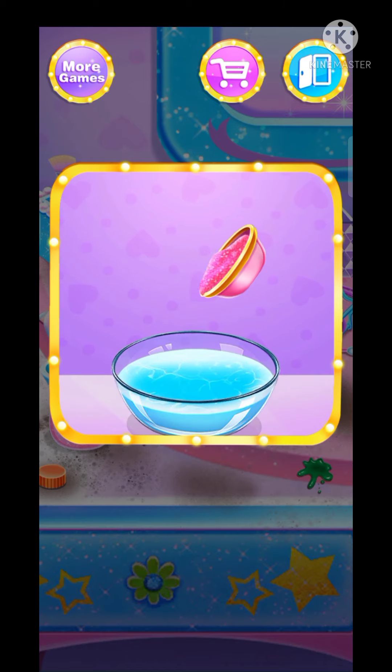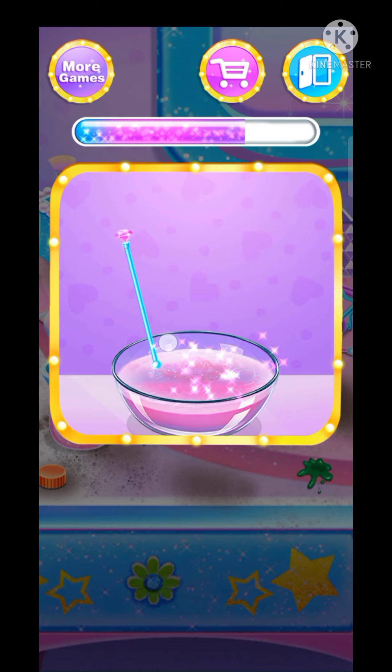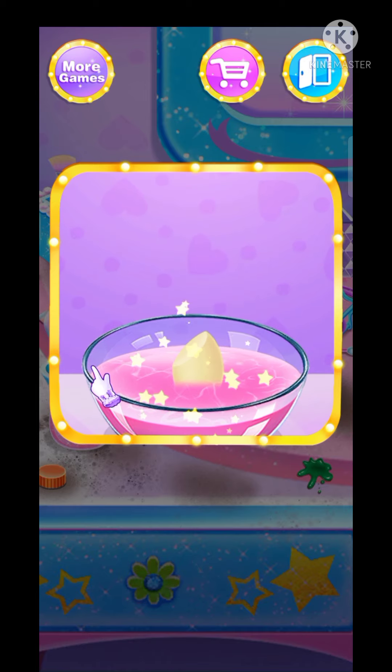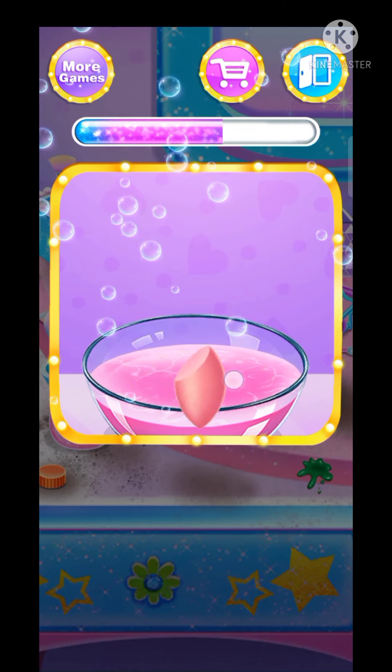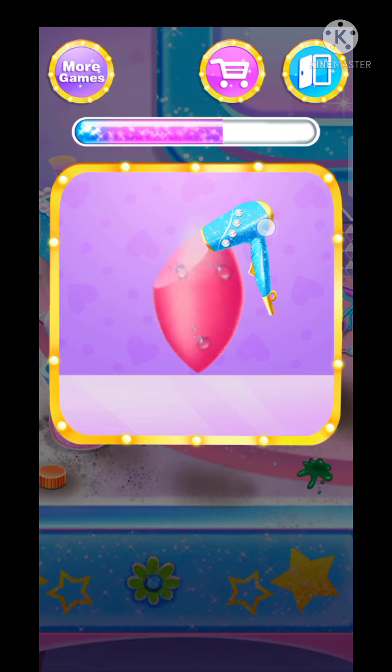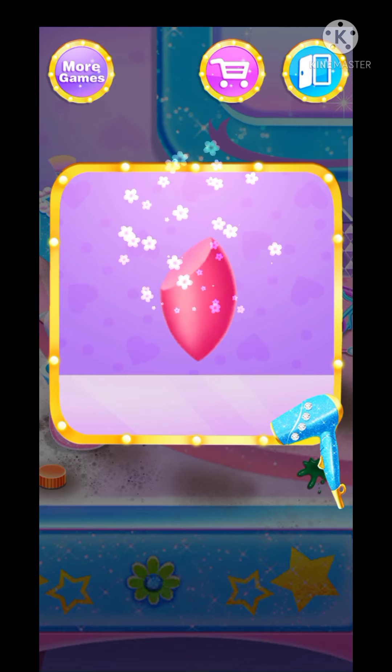Do you like this color? Let's dye it. Great, amazing! Well done.